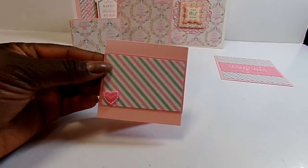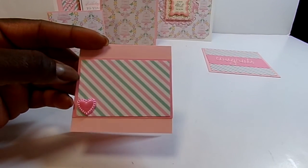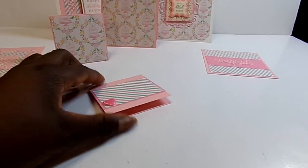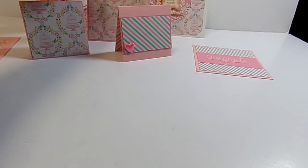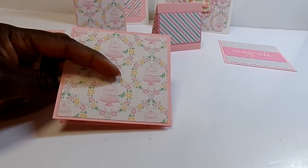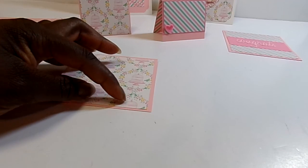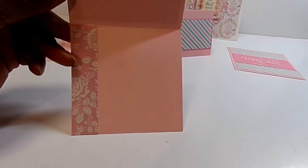Another 3x3 card — I could stamp a sentiment here. Layered two color pink cardstocks, the stripe paper, and put this little heart resin there. On the inside, it's just another piece of the stripe paper. This is a 4x4 card, and I could use that other pink cardstock to cut out a label shape, or just stamp on here, or put a little stamp sentiment down here. And then the inside just has a strip of that pink flower pattern paper.